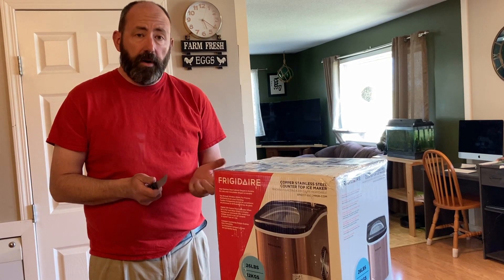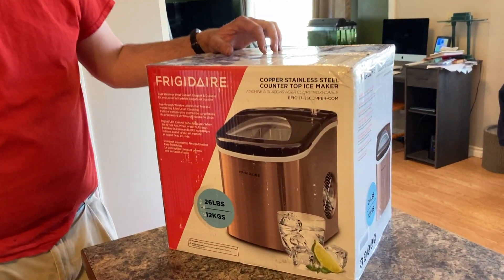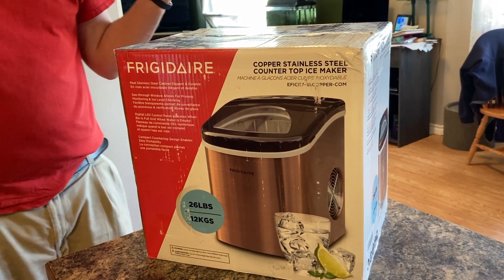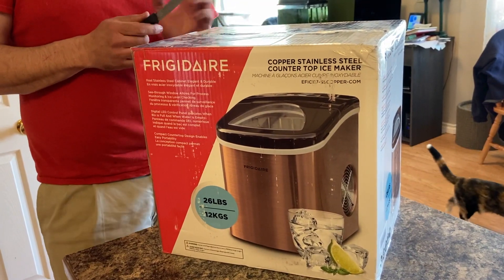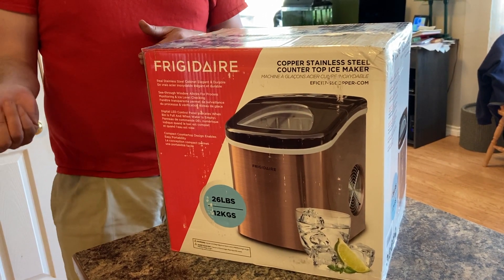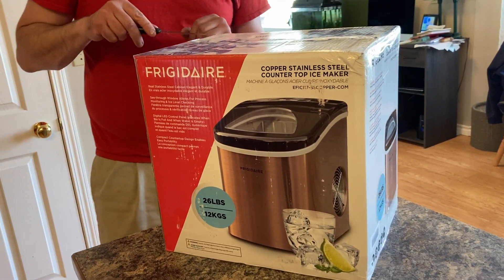Hey folks, it's Ben. I'm here with another unboxing — we went ahead and purchased a countertop stainless steel ice maker. It's from Frigidaire; we bought it at Canadian Tire, but it's also available from Walmart, especially in the States. We have a fridge that does have an ice maker, but our tap water is so gross we don't want to drink ice from it, so we needed something more convenient.